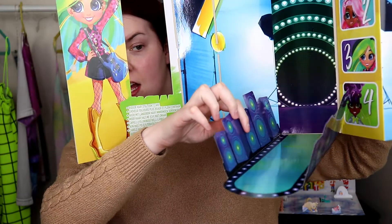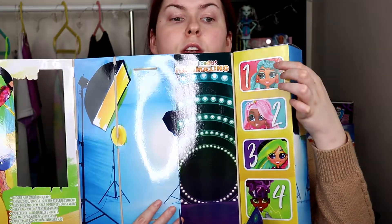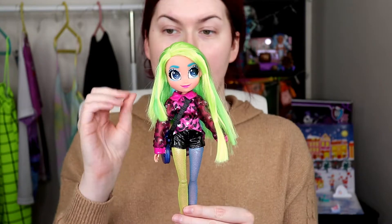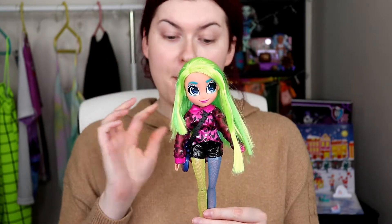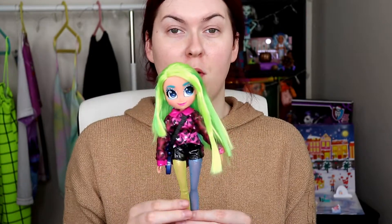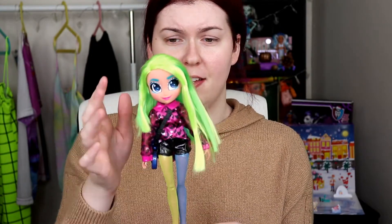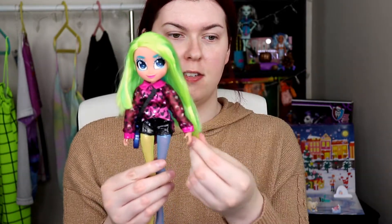Here's her stand. I feel like that looks gorgeous - look at the speakers and look at the floor. So in the box as well, the doll does come with six surprises. I got Harmony out of her box. Let me tell you, she was the easiest to get out of her box by far. She barely had anything holding her in.